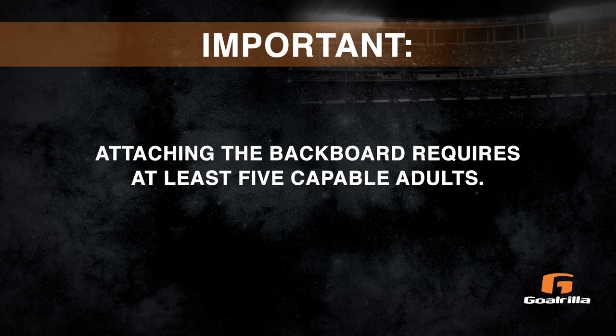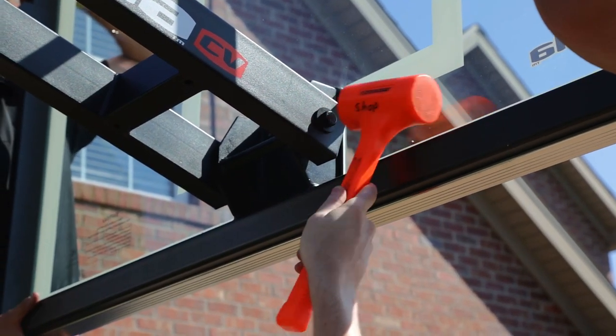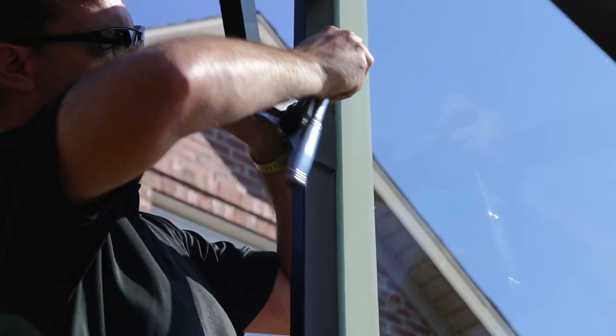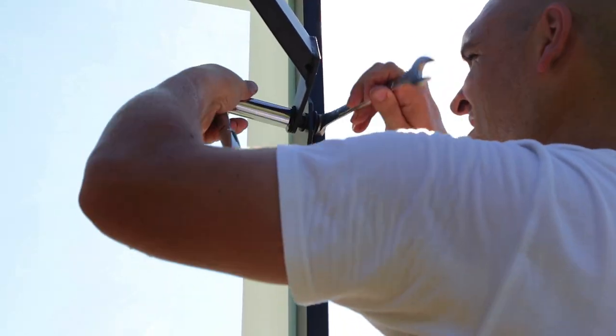Note: attaching the backboard requires at least five capable adults. Step 11. Raise the backboard and attach the lower board arms to the rim support. Do not over-tighten the nuts as this is a pivot point. Step 12. Attach the upper board arms to the inside of the upper mounting brackets on the backboard. Do not over-tighten the nuts as this is a pivot point.